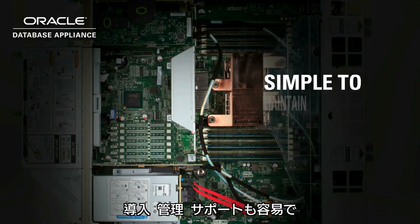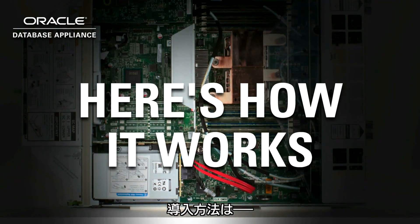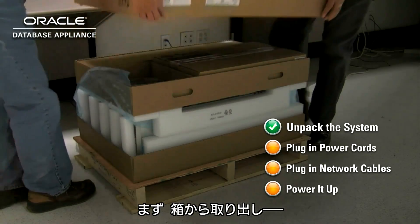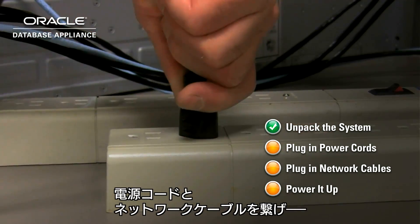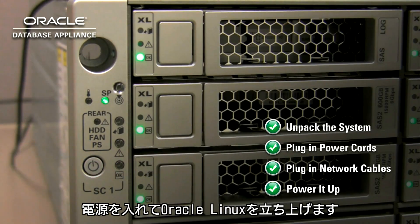It's simple to implement, maintain and support, and it's affordable. Here's how it works. Just unpack the system, plug in power cords and network cables, power it up, and the pre-installed Oracle Linux system boots up.